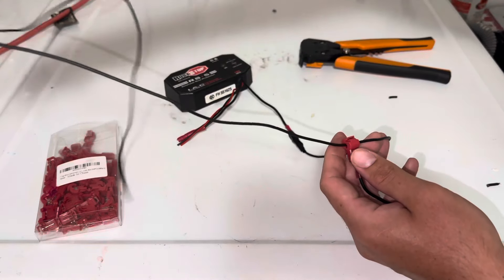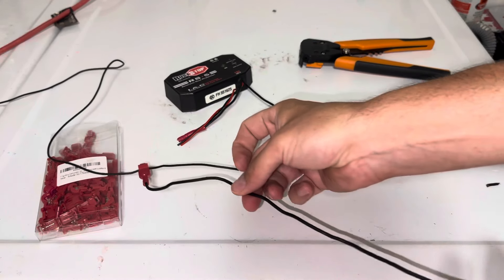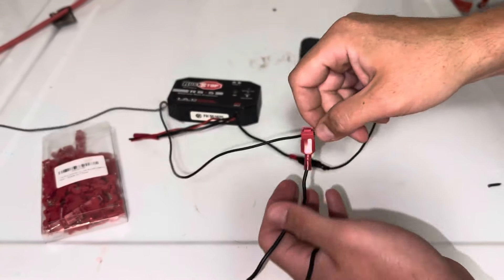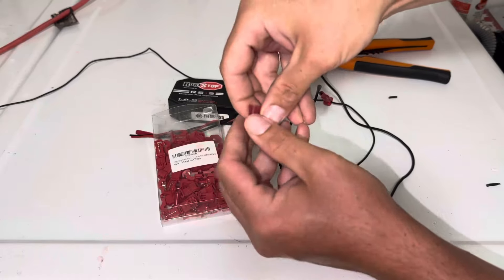So again, this is your existing accessory wire running to your battery, let's say, and now you have a T-tap wire connector that is piggybacking your electricity off of your existing unit. That's all there is to it folks — nice and easy. You can get them on Amazon; I'll put a link in the description for those.